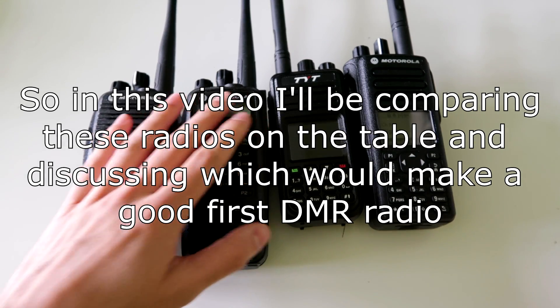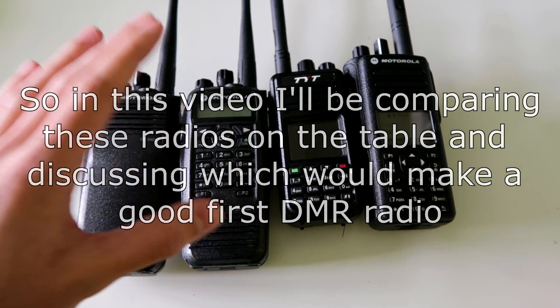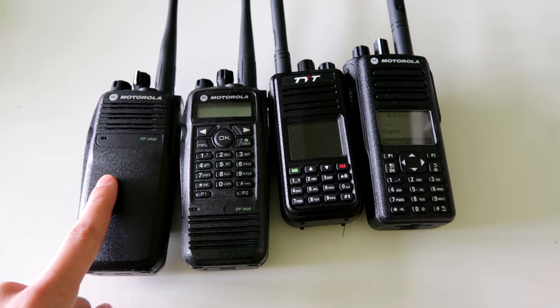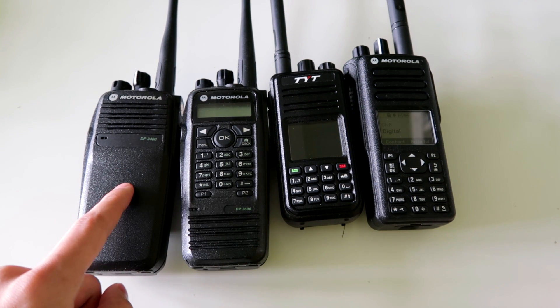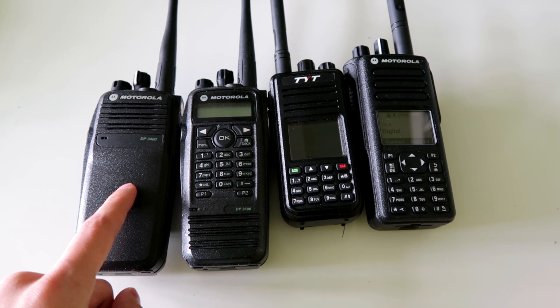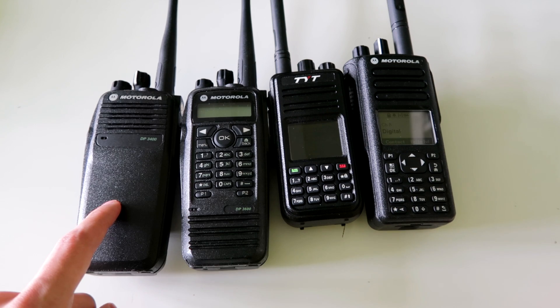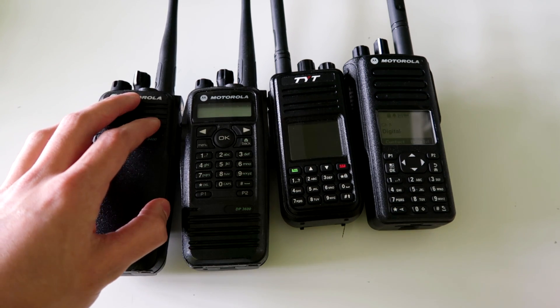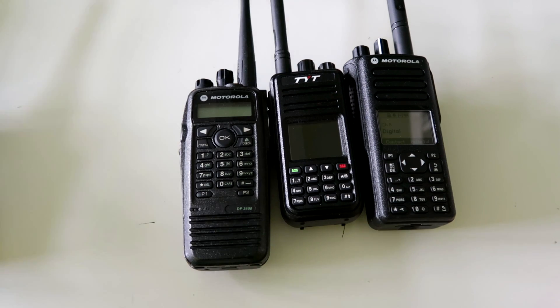I've got a bunch of radios here that you could get as your first radio for DMR. The first one is the DP-3400, which doesn't have a display and I wouldn't really recommend getting this one, because it's very useful to have a display and you can only program 32 channels into this one in total, so let's discount that one straight away.